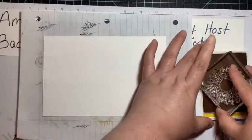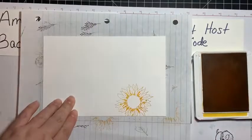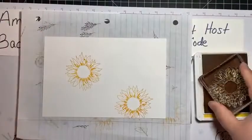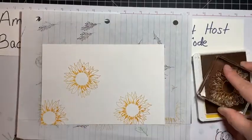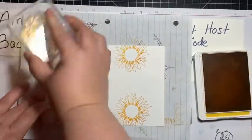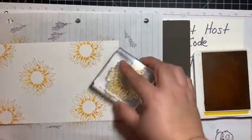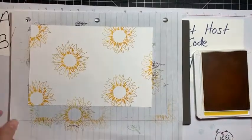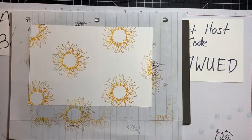I am just going to start stamping randomly — I'm trying so hard to just be random. I'm going to turn my stamp just a little bit, put one off the page over here, another off the page there — just being random, making my own designer series paper background. I'll put one just a little bit off the edge here as well. Stop while you're ahead — you know what happens if you overdo it!